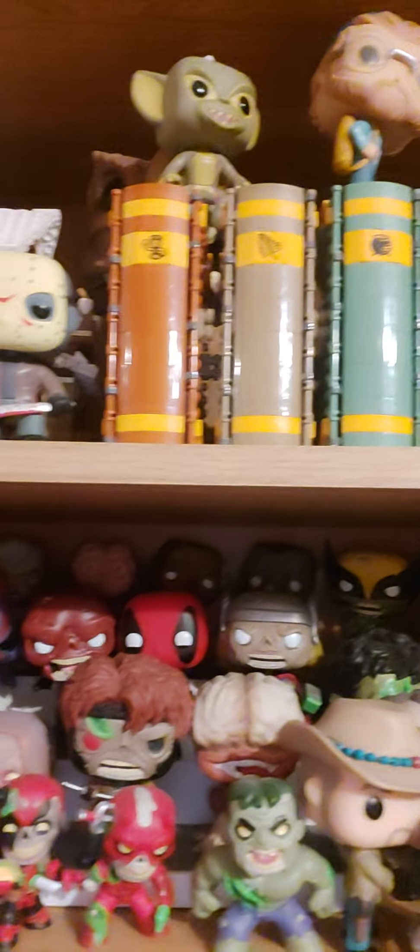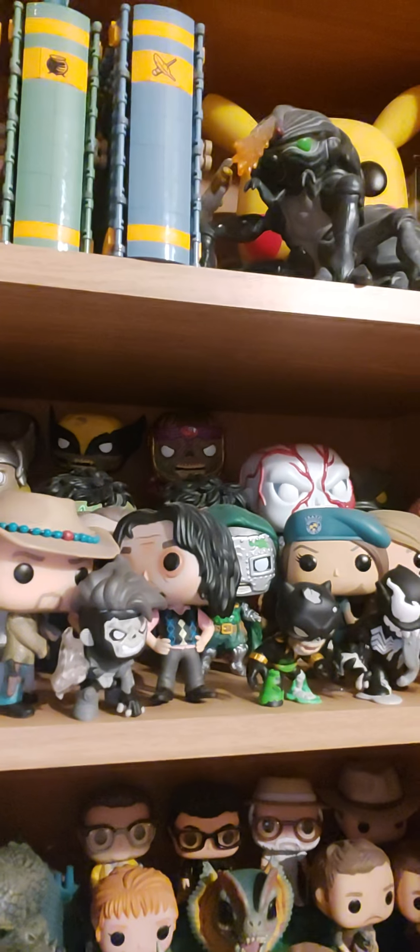Let me show you my zombie collection. It's not just Marvel Zombies — I've got the Resident Evil Pops, some of the Walking Dead Pops, the Zombieland Pops, and I've also got the mystery minis as well.